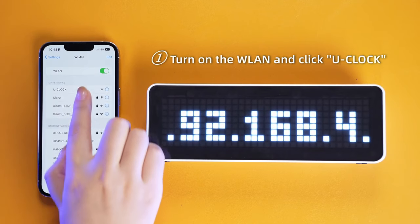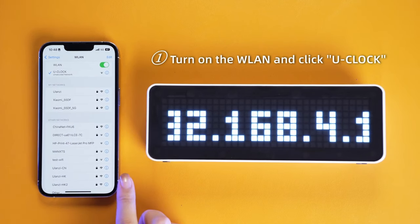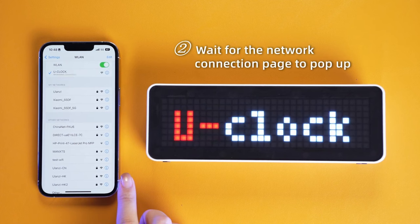Currently, in terms of using this unit, you do have to use your smartphone. Unfortunately there's not currently a dedicated app — you're essentially going to use an IP address provided by the device, open a web browser on your smartphone, and then you'll be able to get into all the settings for this unit.